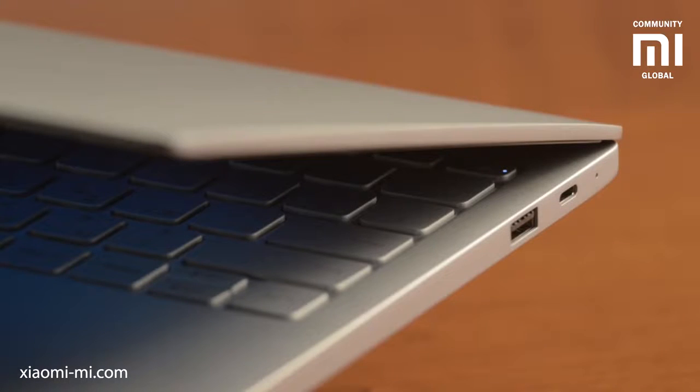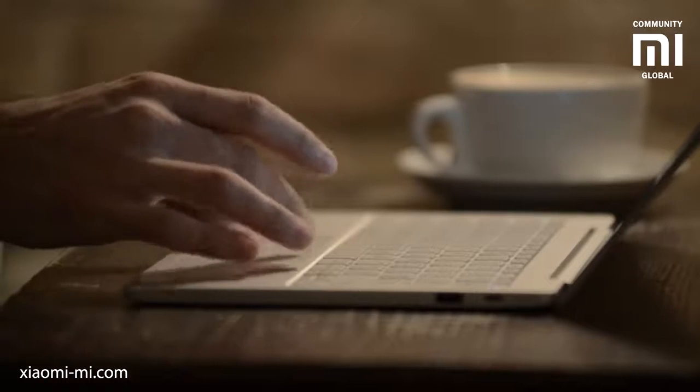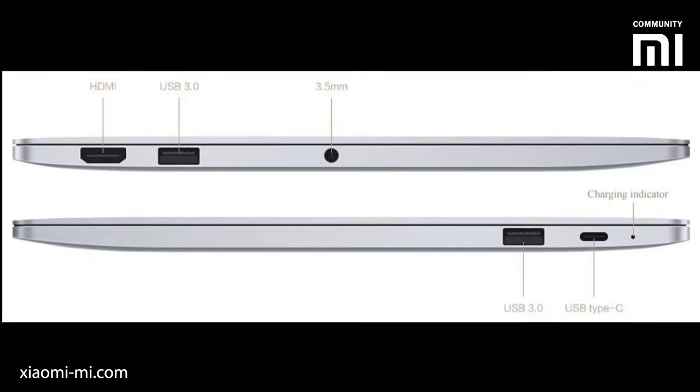Ports: the 12.5-inch laptop has a full-size USB 3.0, USB Type-C for charging and peripherals, a full-size HDMI, and a combined headphone/headset port. The 13.3-inch version has all of those as well as an additional USB 3.0 port.